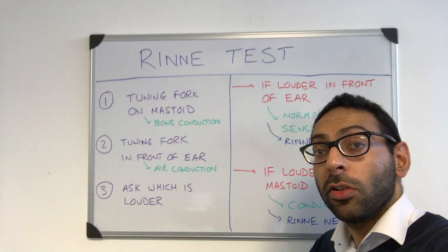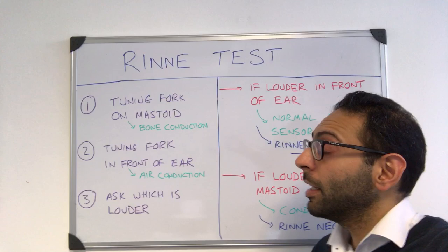Quick video about the Rinne test, often used in conjunction with Weber's test to try and work out whether a hearing loss is sensorineural or conductive.